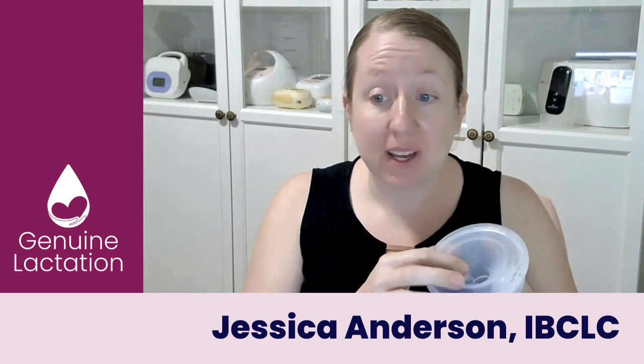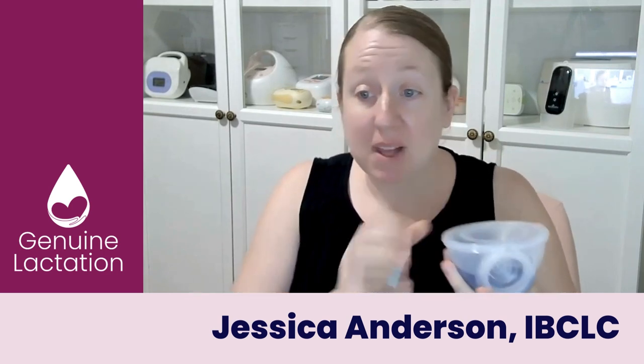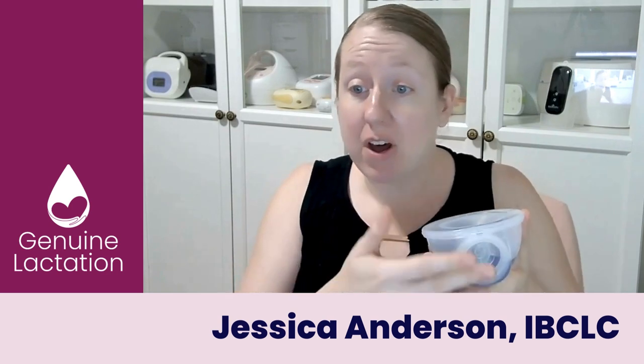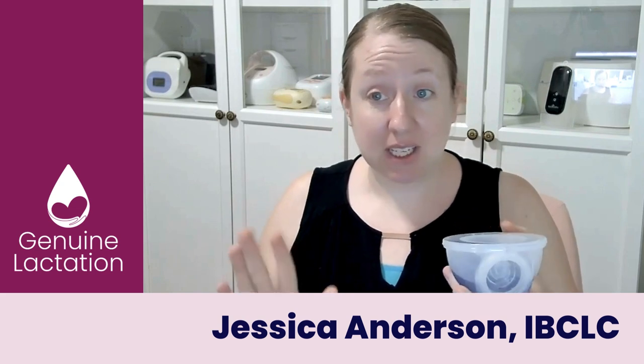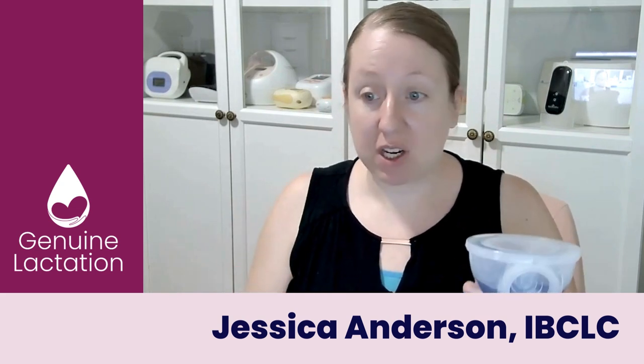If you see here, there's liquid here and there's nothing blocking the liquid. So we've got the cups. I'm holding them level as if I had pulled them out of my bra, taking the cap off. Obviously, this is not milk — I use blue liquid. It's a little bit easier to see so that you can see what I'm trying to do.